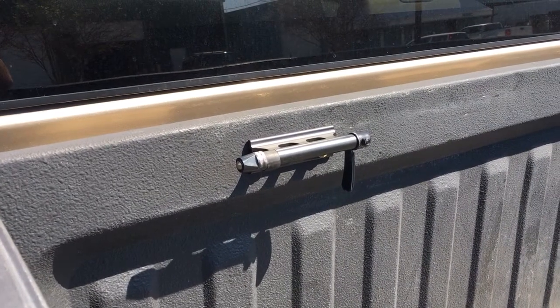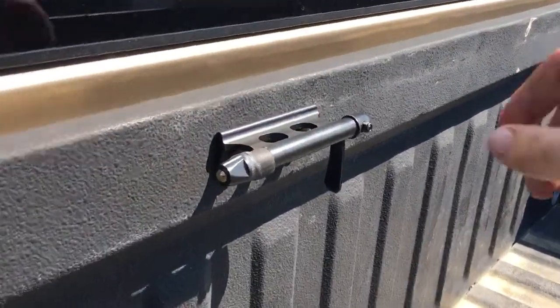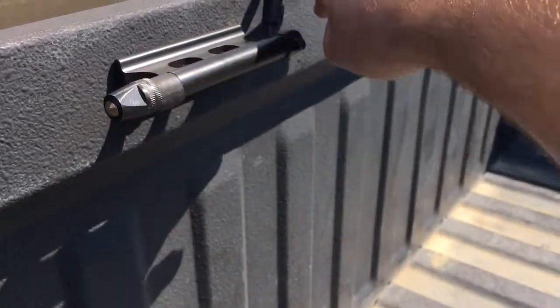Hey guys, I just want to do a quick review on the Sunlight bike mounts. I mounted two in the bed of my truck. They actually clamp well. They do not come with a rubber spacer, so they rattle like crazy.